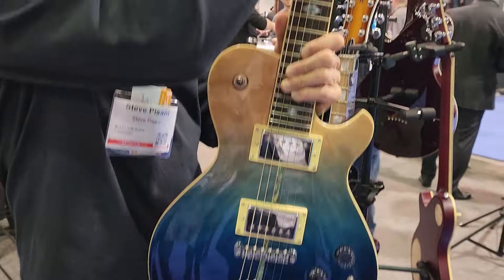You guys know this guitar very well — right here. The 59. One change we made for this year is we have four positions: bridge, series, parallel, and neck. You guys know this guitar — we've sold many of them.